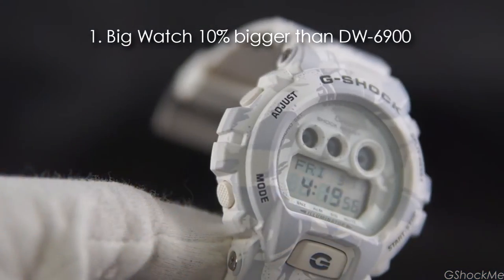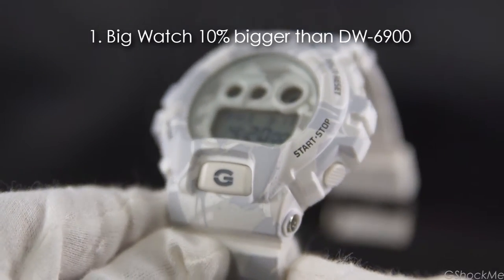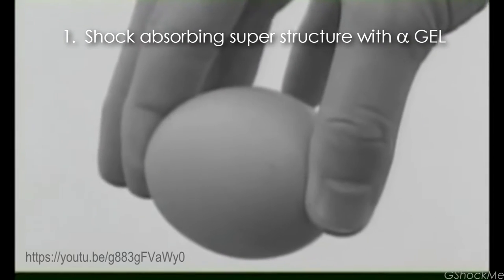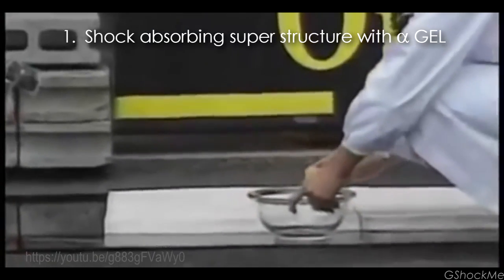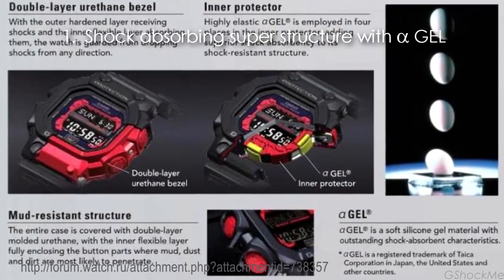The design has the camo pattern printed on the bezel and bands. The big case has the shock-absorbing superstructure with alpha gel to protect the module. The alpha gel is a soft silicone gel material made by Tycon Corporation. Its properties can absorb shock, which was demonstrated to catch an egg from a 20-meter high drop without breaking it. Casio put the alpha gel pad on the inner protector around the watch module.